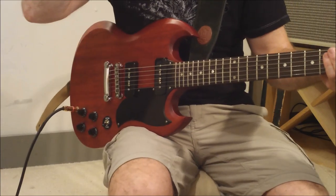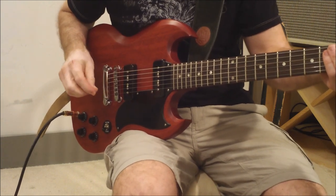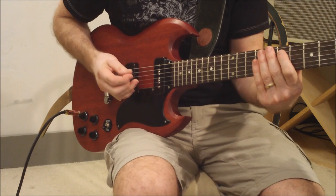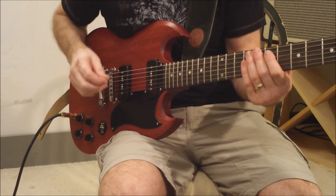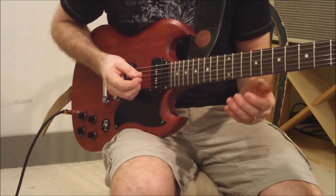Hey there. I've been getting a lot of requests to do the solo for Blue Collar Man, and even though I don't know it absolutely perfectly, I will do it anyway. Hopefully for those of you who know it less than me, this will help you. So it comes in like this — I'll break it down into a couple of pieces.